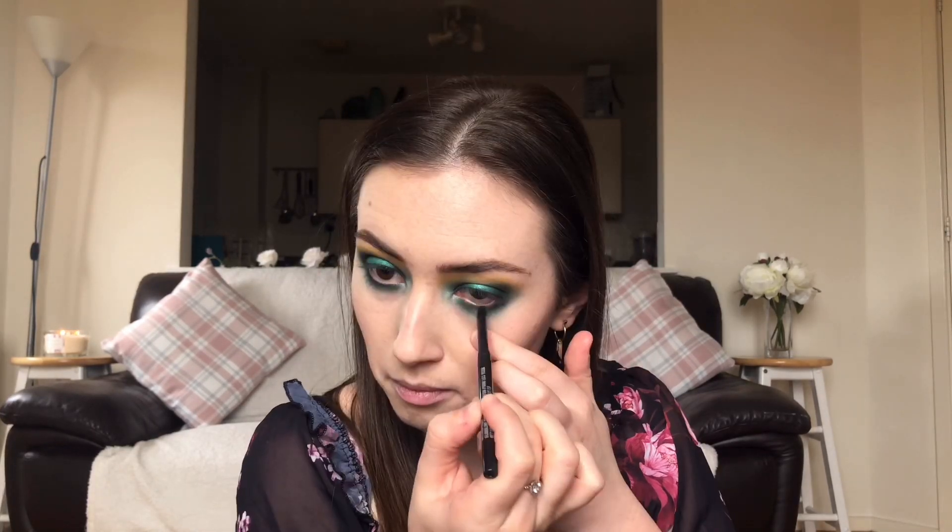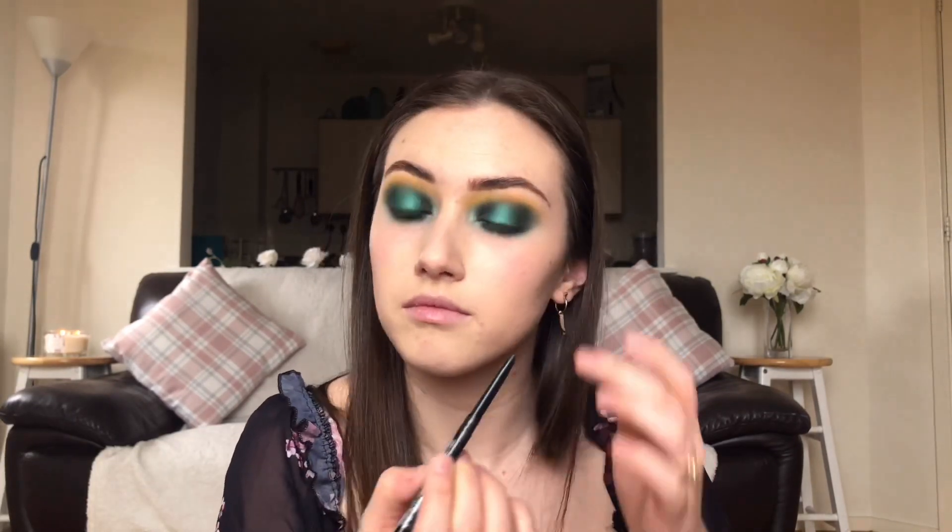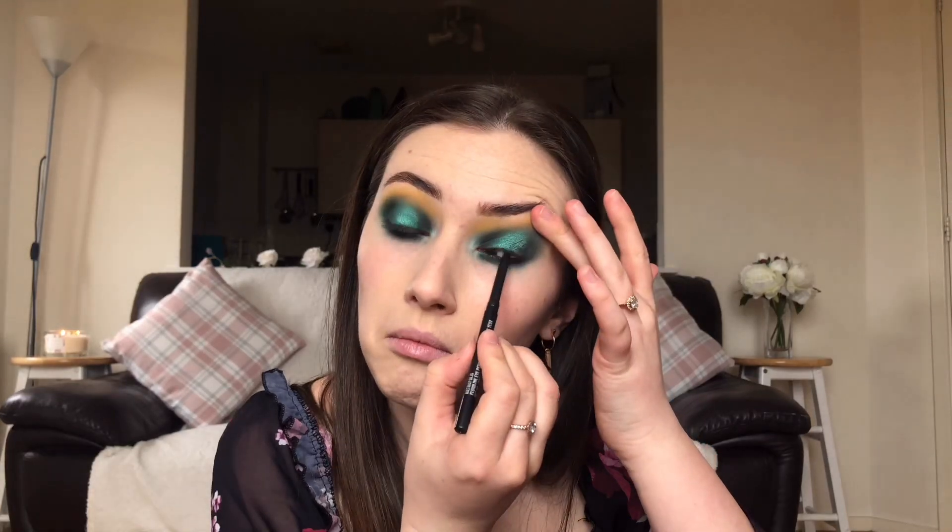I've got a Mac Fluid Line Eye Pencil in Metropolis — the black one — and I'm going to pop that into both the top and bottom waterline. Then I'm taking a tiny bit of 'Bazillionaire' on my finger and popping that in the center of the eye — it's got like a gold-green reflex glitter in it, it's really beautiful.